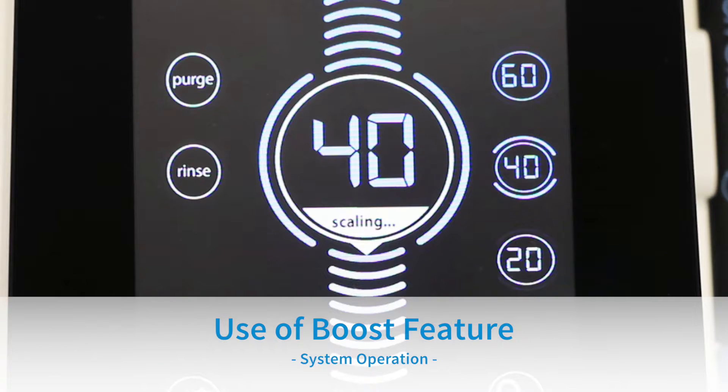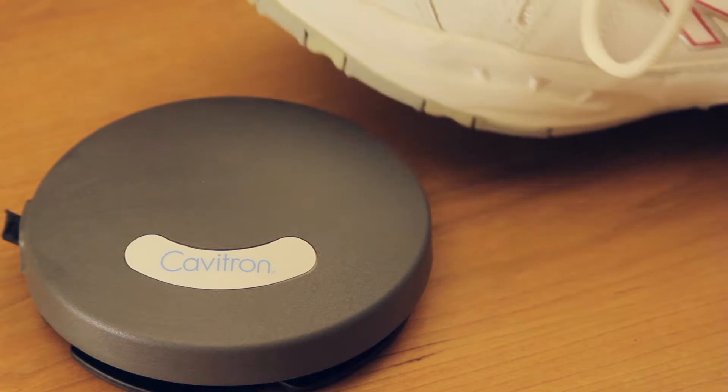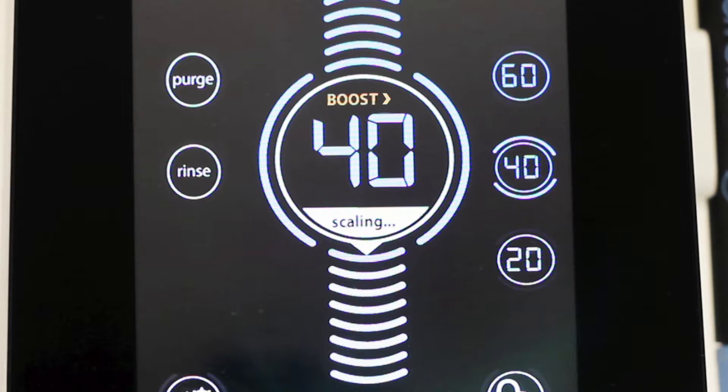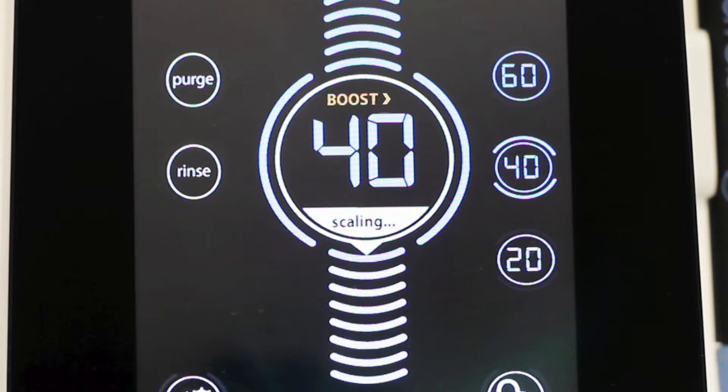Use of Boost Feature: The boost feature provides a temporary increase in ultrasonic scaling power for quick removal of tenacious calculus without actually touching the unit. Boost is activated by fully depressing the tap-on foot pedal to the second position. When boost is activated, the boost icon will illuminate on the power level bubble. Boost will remain on as long as the clinician has the foot pedal pressed all the way down. To deactivate boost, release the tap-on foot pedal to the first position.